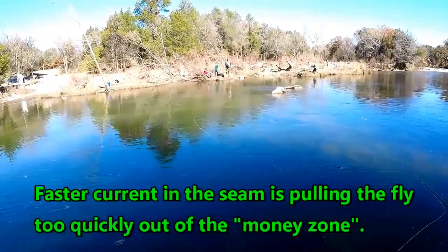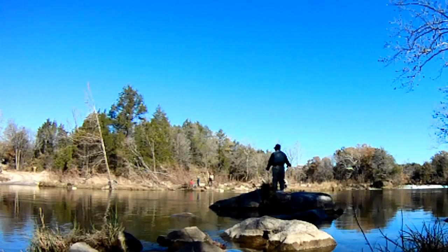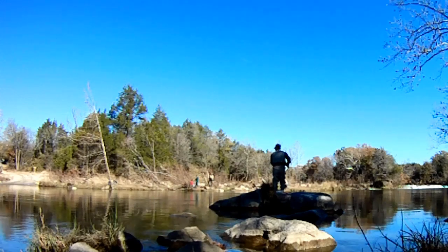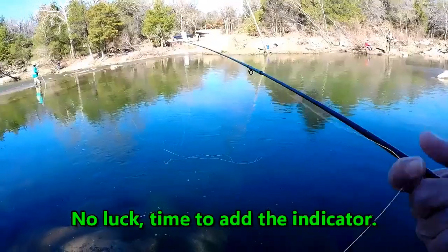We can see some fish in the current. Going to put on an indicator to keep the fly in the money zone longer. Let's go ahead and try the indicator.